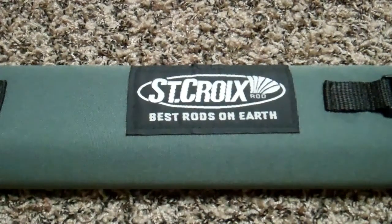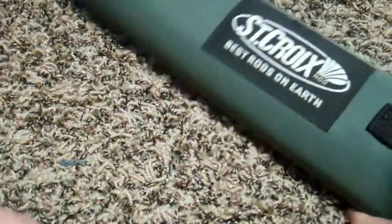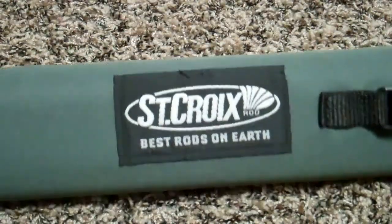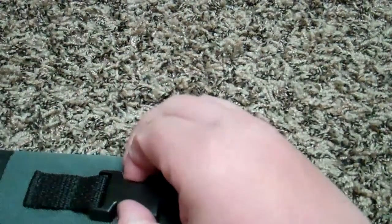Hey YouTube, this is Redline251. Today I have a very special review — it's the St. Croix Bank Robber Streamer Rod, and this will be a YouTube first, since I cannot find any other reviews on YouTube at this time.